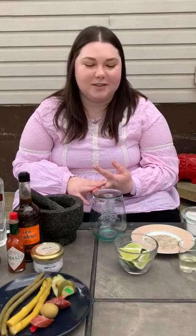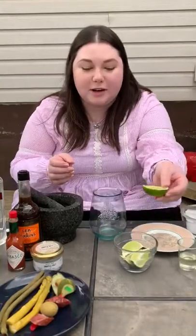Hi everybody, I'm gonna be showing you how to make a black garlic truffle Caesar today. It's one of my favorite drinks, so we're gonna do it.